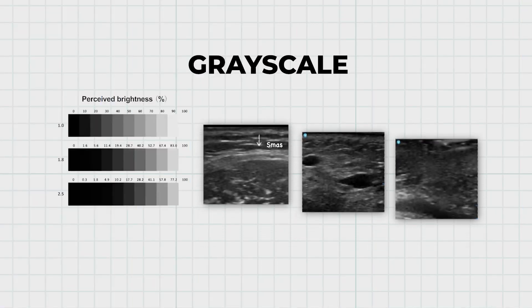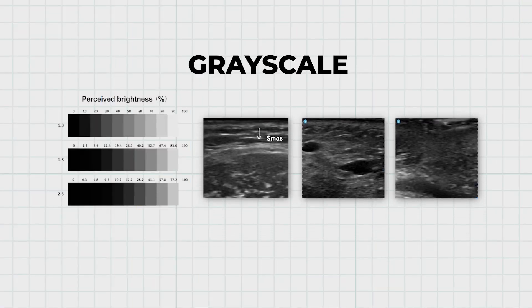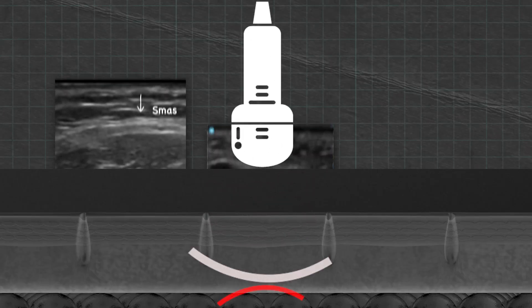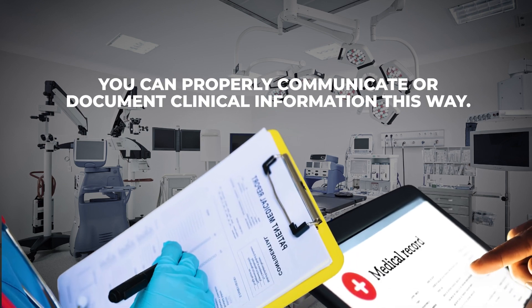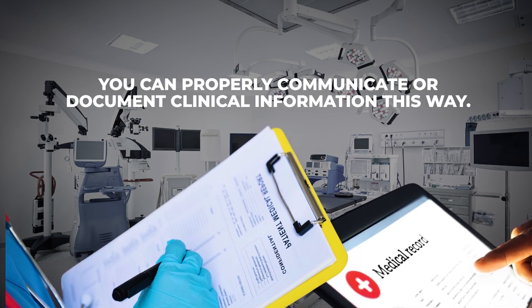We use grayscale when performing ultrasounds so we can differentiate what types of structures we're looking at. Grayscale is also called B-mode, which is short for brightness mode. We identify structures based on how the echo is — sound passes through and echoes off structures differently based on tissue type. In the world of ultrasound, there are certain terms used to describe a structure. It's important to know these, not just to sound cool, but so you can properly communicate and document clinical information.